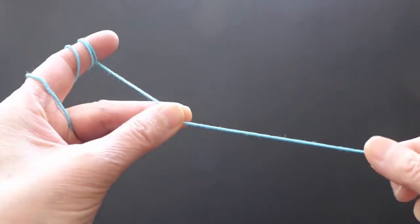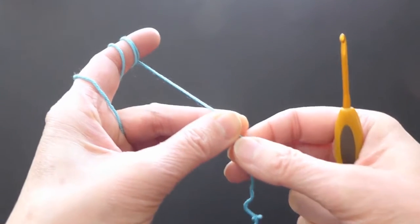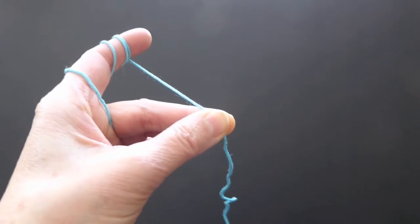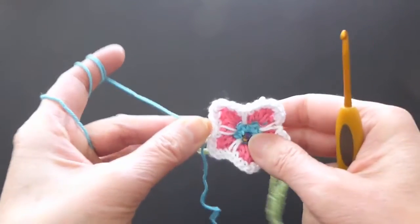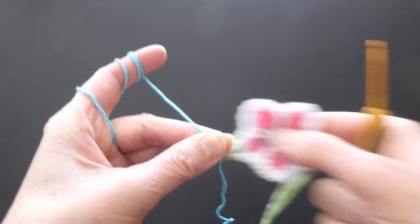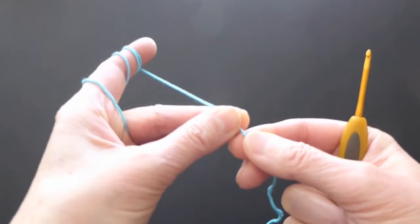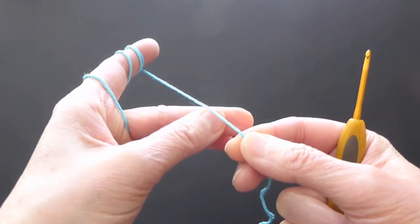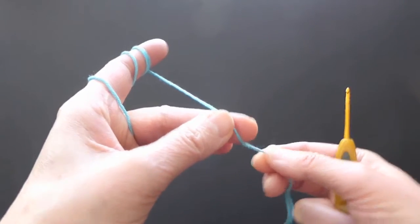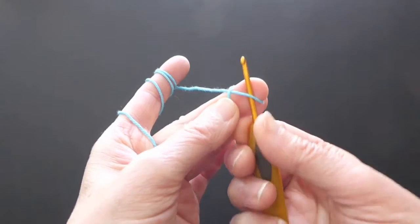Before you start crocheting, leave a longer tail — you will need it to tie a bead if you want to put a bead in the middle of the flower. I will start today with a magic loop, so we will wrap the yarn around the finger.